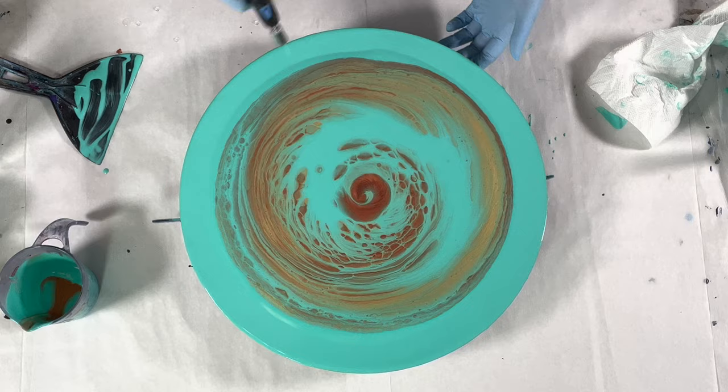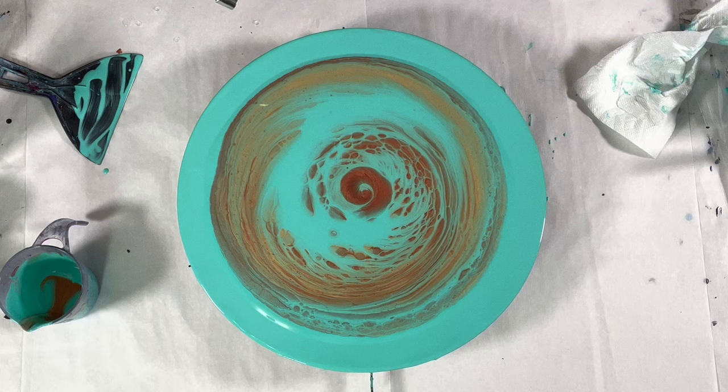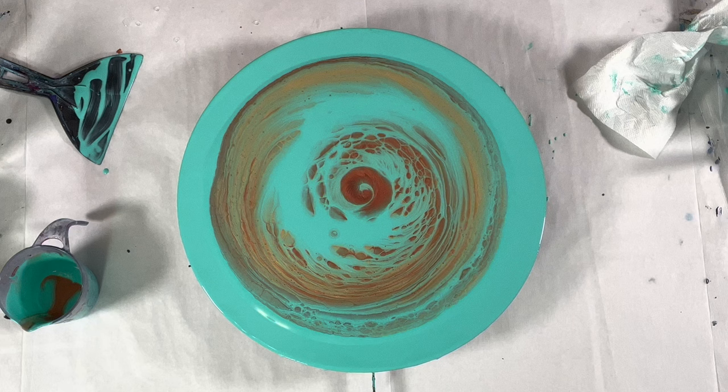These little cells here will grow. I need to refill my torch. As these cells pop up they will get bigger, they will grow.